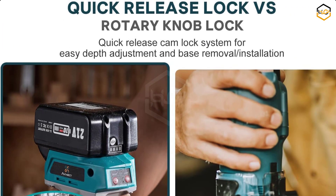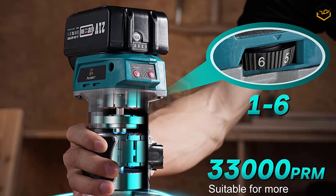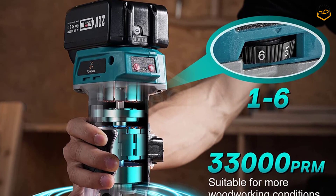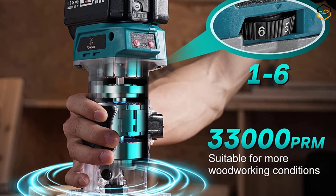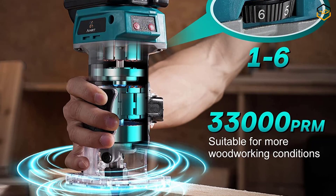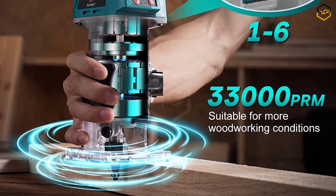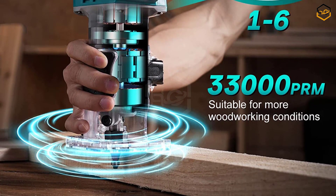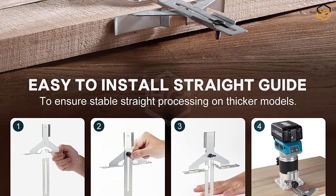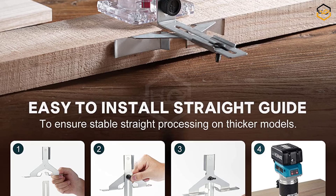The wood router's brushless motor provides up to 3,300 RPM for a wide range of routing and trimming applications, with low noise, low air resistance, and low energy consumption. Featuring 6 speeds, the new design allows easy adjustment of router tool posture and a quick release cam lock system for easy depth adjustment and base removal/installation — no need to manually turn the screw lock. Rack and pinion depth control enables more precise cutting.